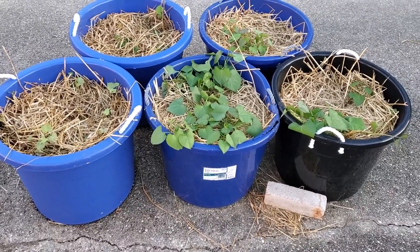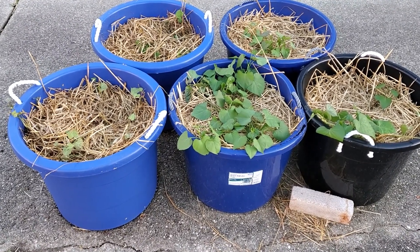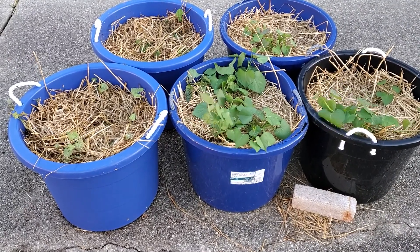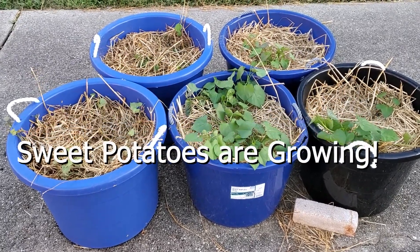I have all my sweet potatoes in the containers. Now all I got to do is wait about 100 days to see them grow. Come on, grow big for my family.